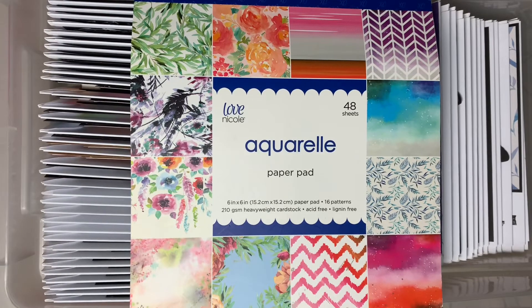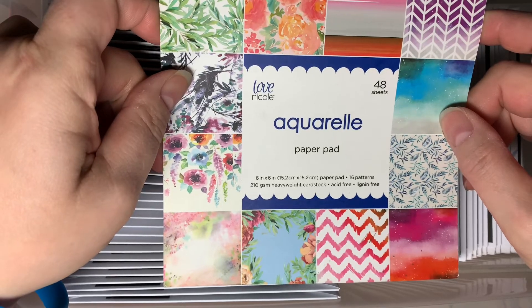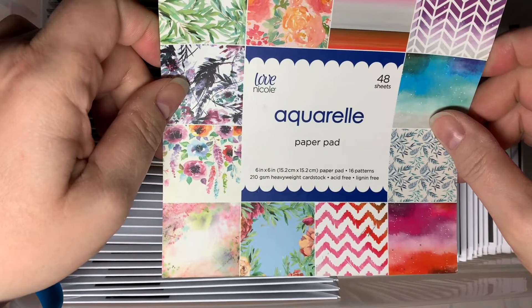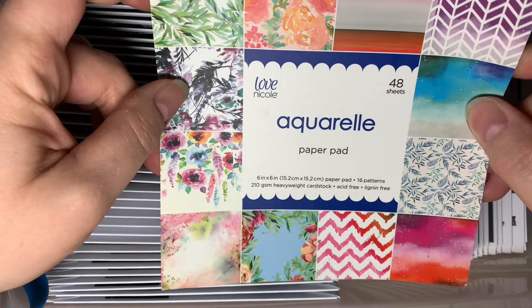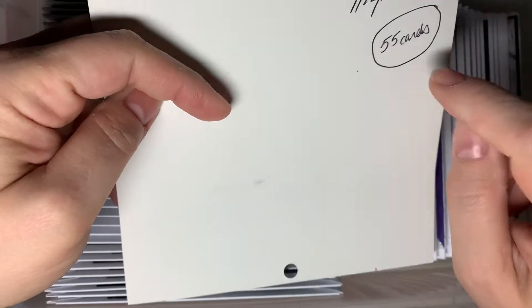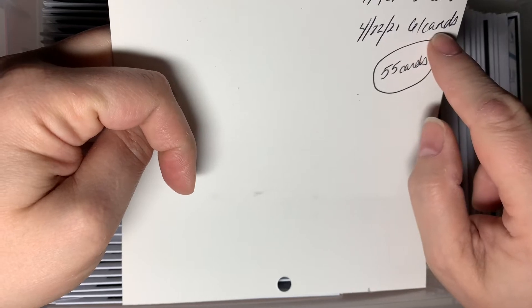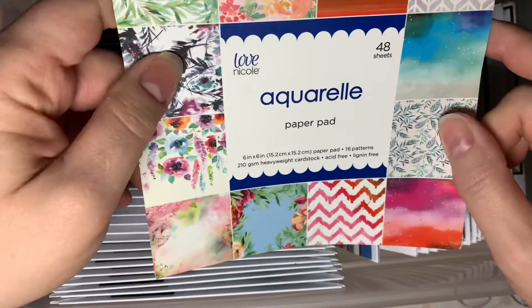Hi everybody, it's Amalia and I killed a paper pad — this Love Nicole Aquarelle paper pad. It had 48 single-sided sheets and I got this a few years ago at A.C. Moore on sale. It's a beautiful watercolor style paper pad with lots of different patterns and it made some really lovely cards using some card maps and card sketches. I started working on it in January and did a rolling count of 61 cards, but I only have 55 to show you today.